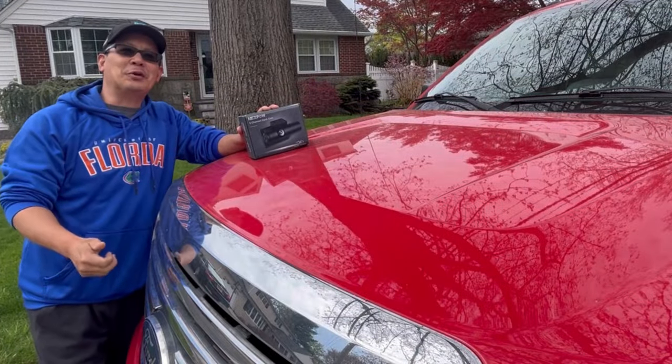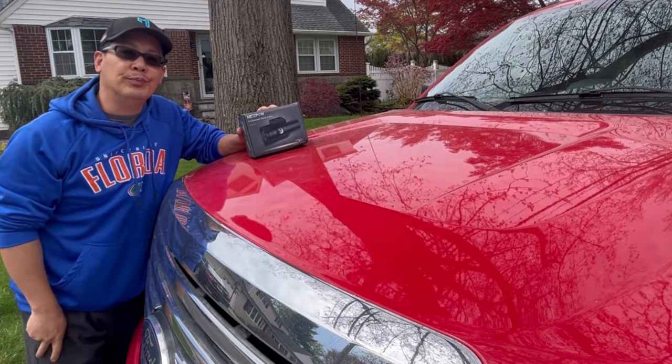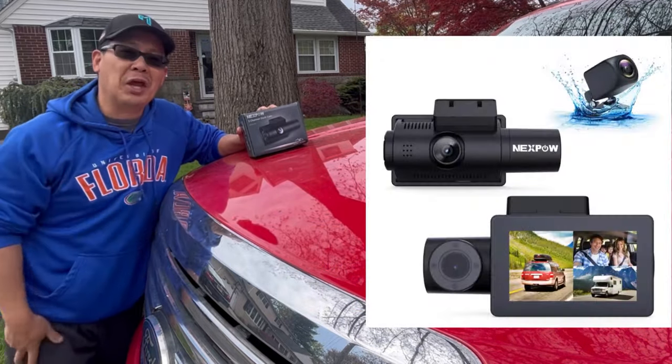Hey guys, how you doing? It's Henry and Morris and Blower. Welcome to another weekend product review. Today I'm reviewing a dash cam.